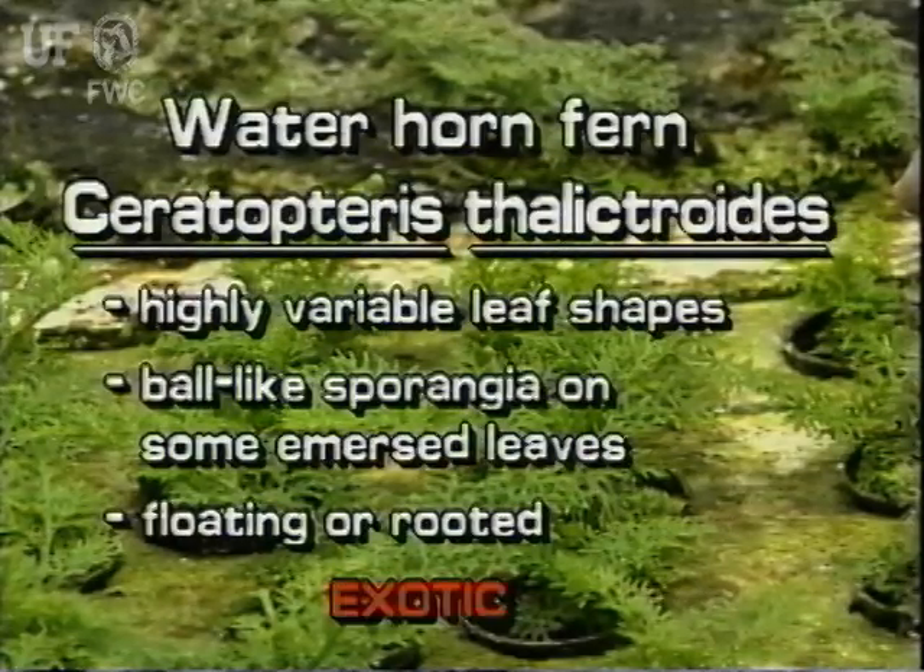Water horn ferns have highly variable leaf shapes. They have ball-like sporangia on some of the immersed leaves. The plants may be found floating or rooted in the mud.